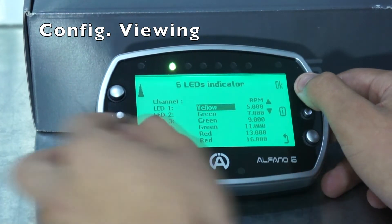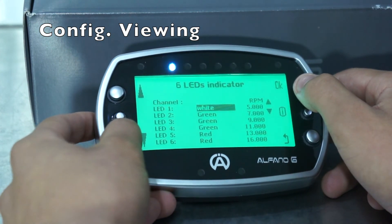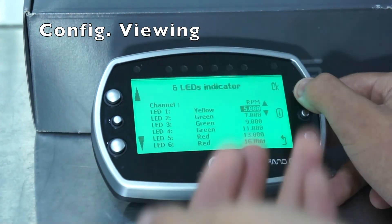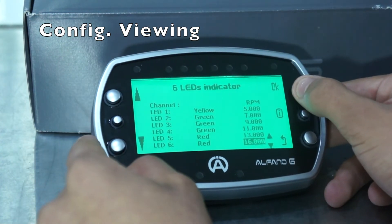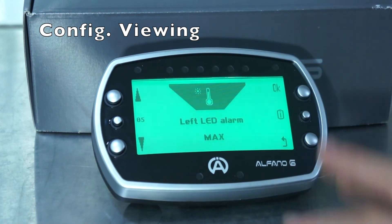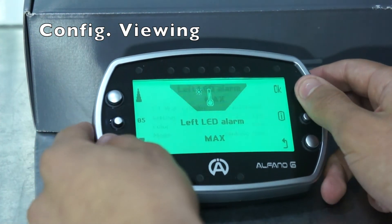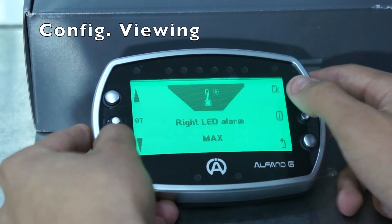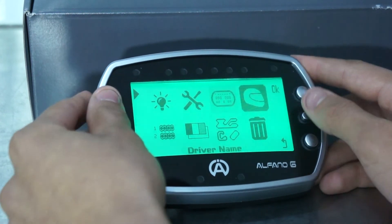For the LEDs you can change the colour: yellow, purple, green, blue, red, white, and back to yellow. You can do this for all six, and you can also change the RPM value at which you want them to turn on. Your Alfano also has two additional LEDs, one on the left and one on the right — these are your temperature LEDs. For these you set the maximum temperature you want and then your minimum, and this is the same for the right-hand side. That's everything for configuring your viewing.